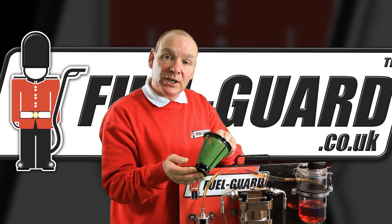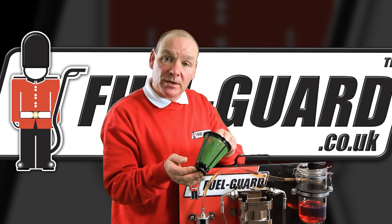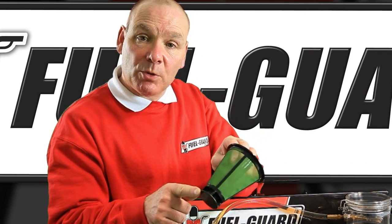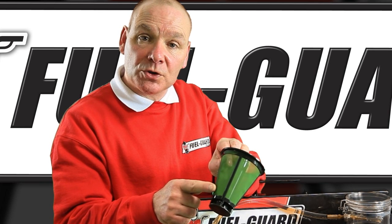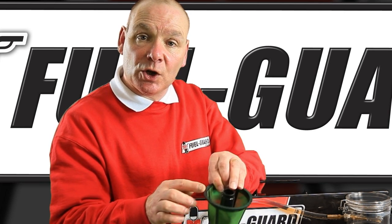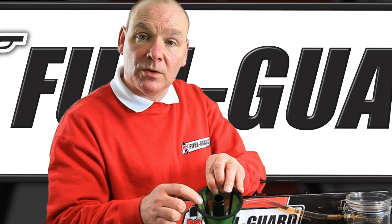The heart of the decontaminator filter is this lifetime reusable special filter. Fuel passes down the centre of the filter, out of the bottom, but this special membrane will only allow fuel to pass. All water and contaminants are kept this side of the membrane, and only clear fuel passes through the top into the fuel.